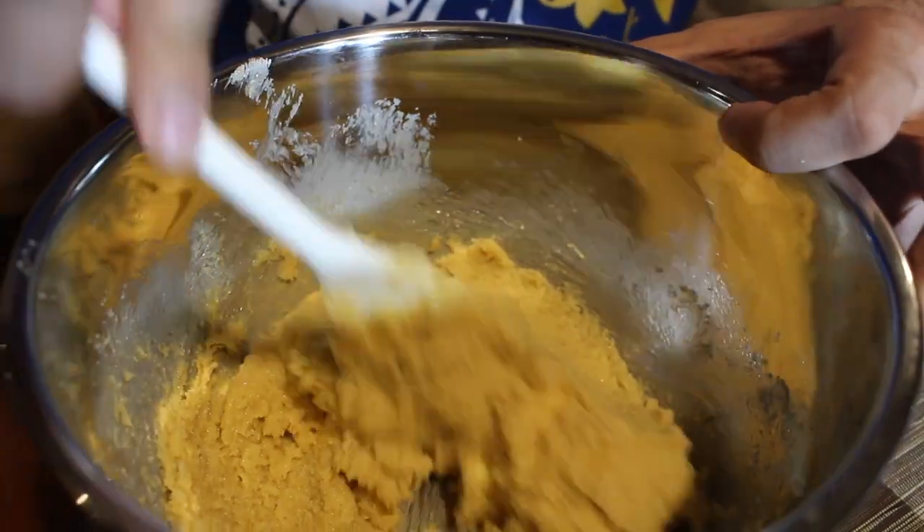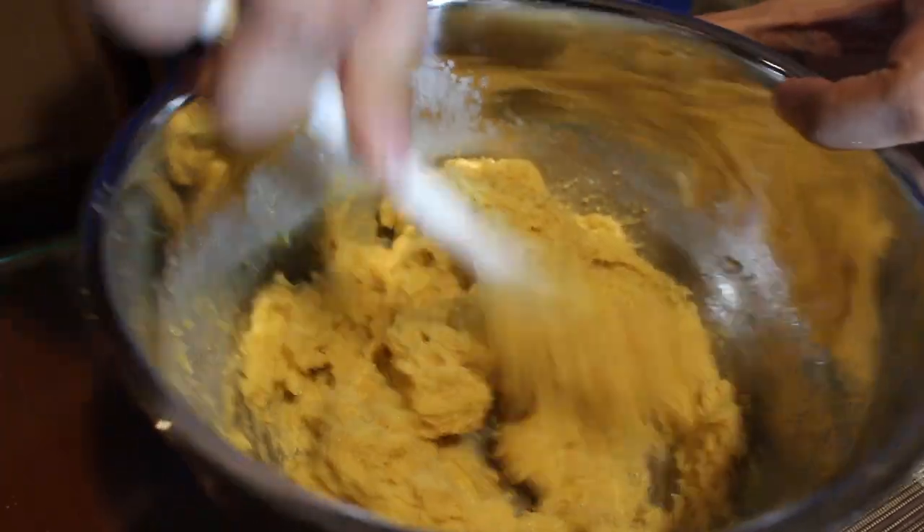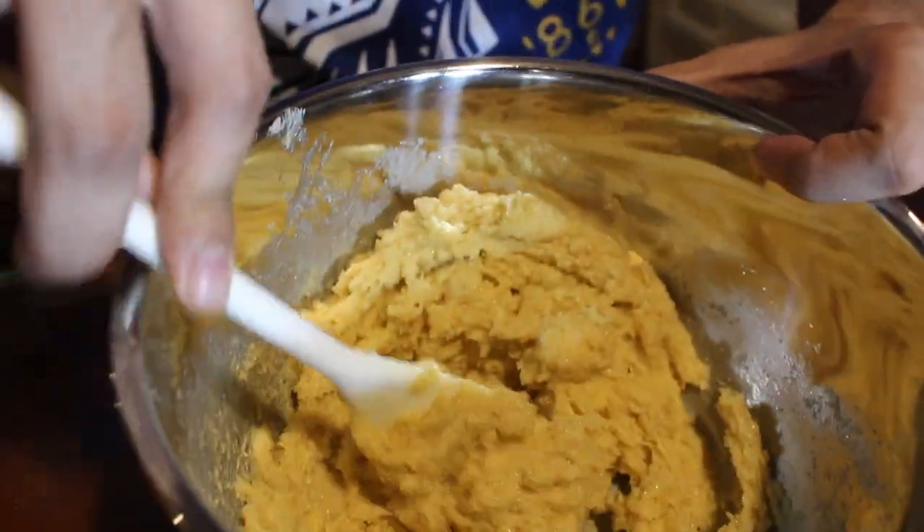This is what the butter looks like once mixed with the brown sugar and white sugar. When the mixture reaches this texture, that's when you add the two eggs.